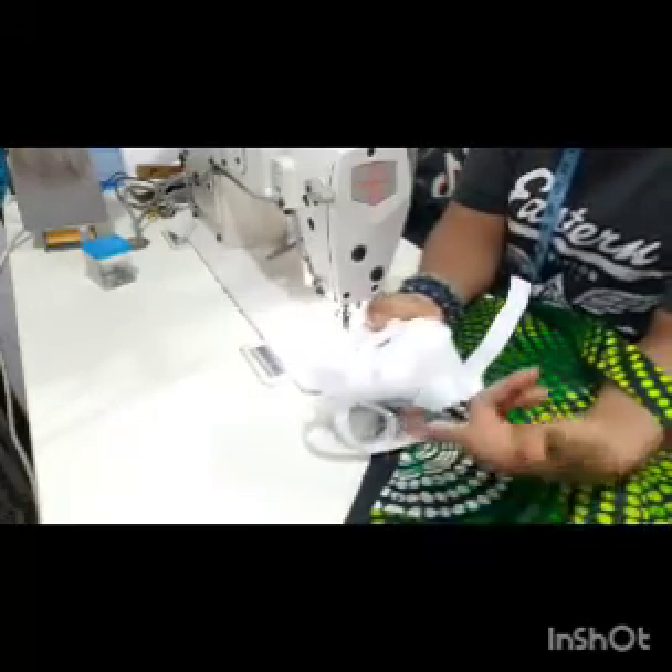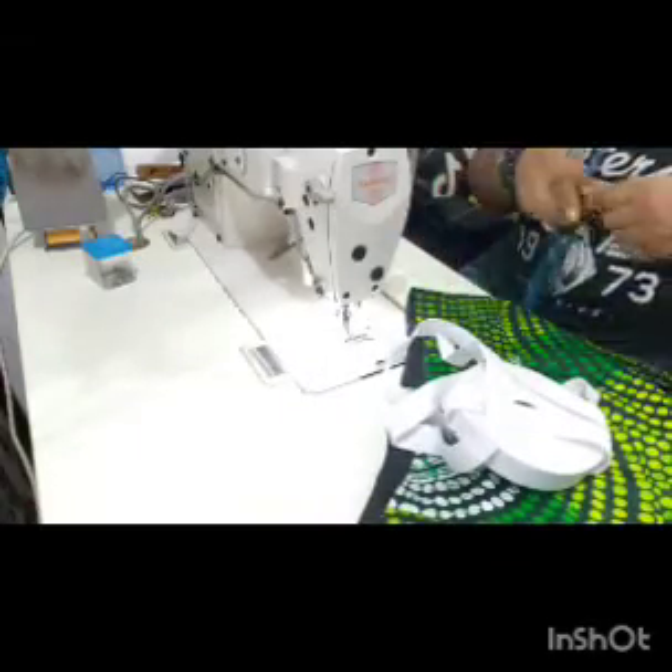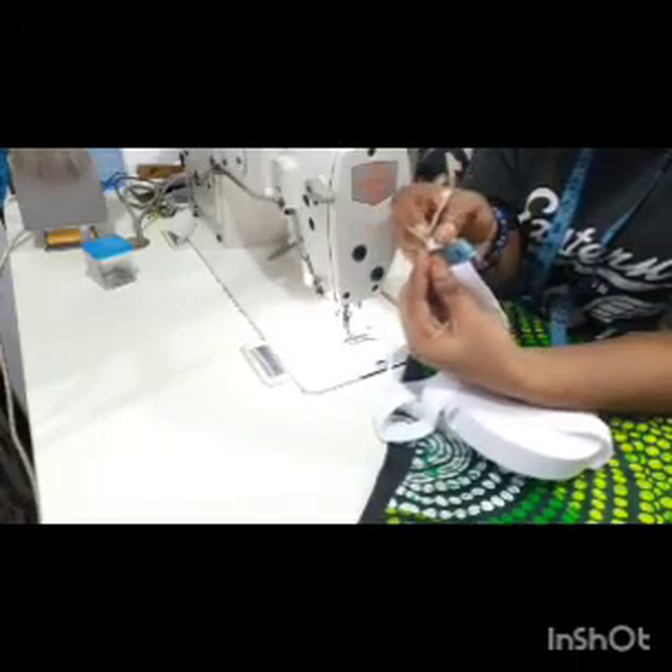You can use this process for a trouser or for a skirt. This is the elastic we are going to be using — it's measuring one inch, one inch.